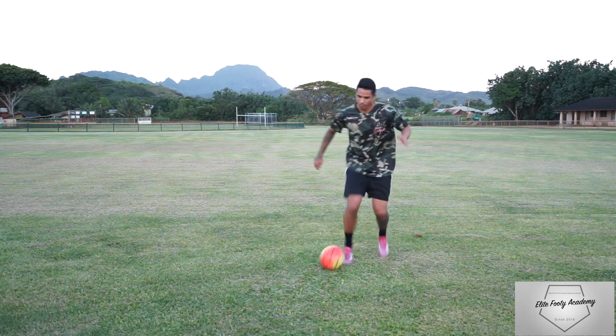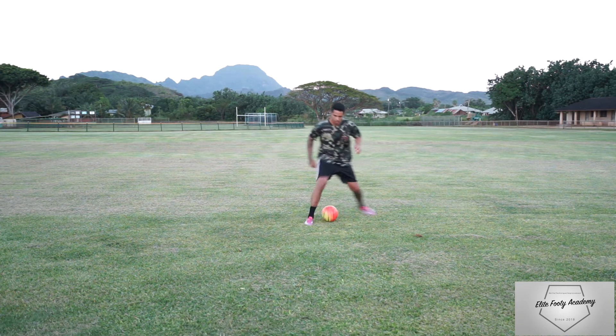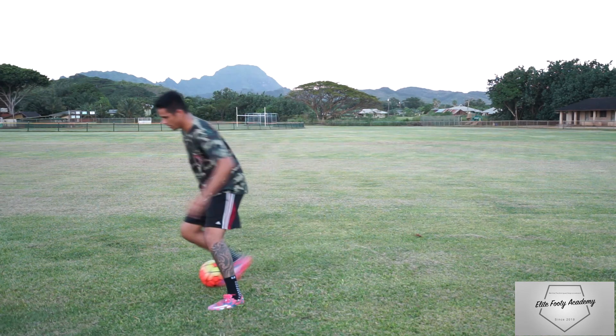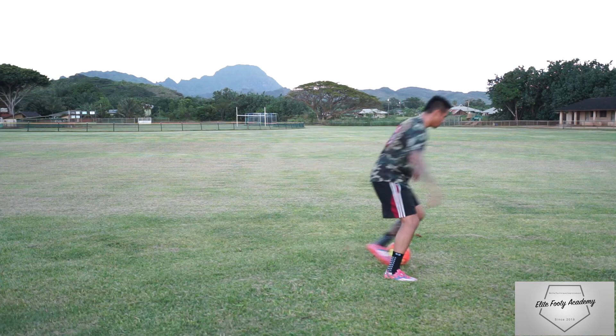The stutter leg step over is one of my favorite moves, and Cristiano Ronaldo does it really well. If you really practice it a lot, you can pull it off in a game and it looks amazing. Remember, practice makes perfect — keep working.